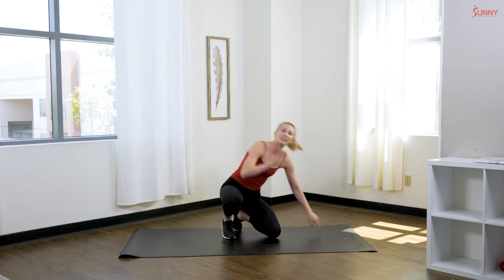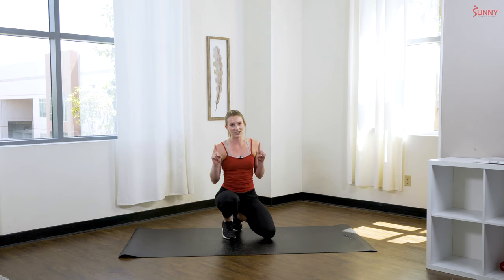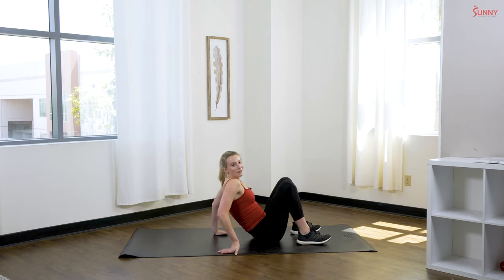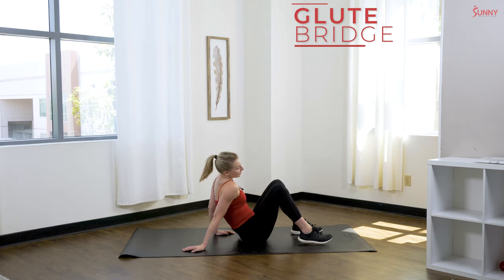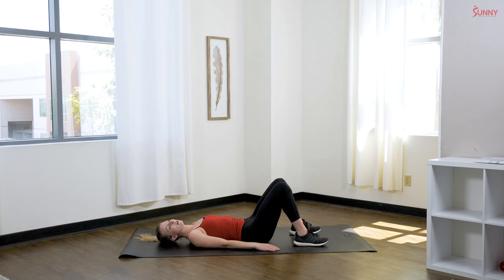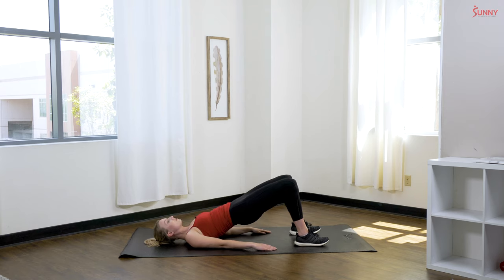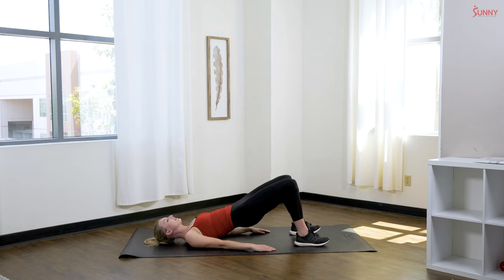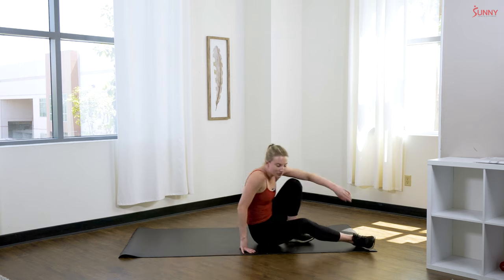Last but not least, we have one more exercise — a glute bridge. I put them in almost every workout because I know you guys love those glutes! Lay flat on the ground, core nice and tight, pelvis tucked under, heels flat on the ground. Squeeze through those glutes, keeping that core nice and tight, and push those hips through — really isolating those glutes and getting some good glute work in.